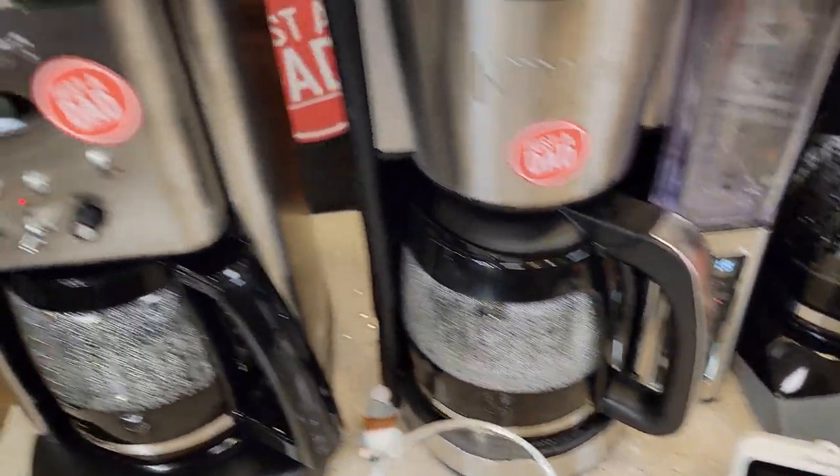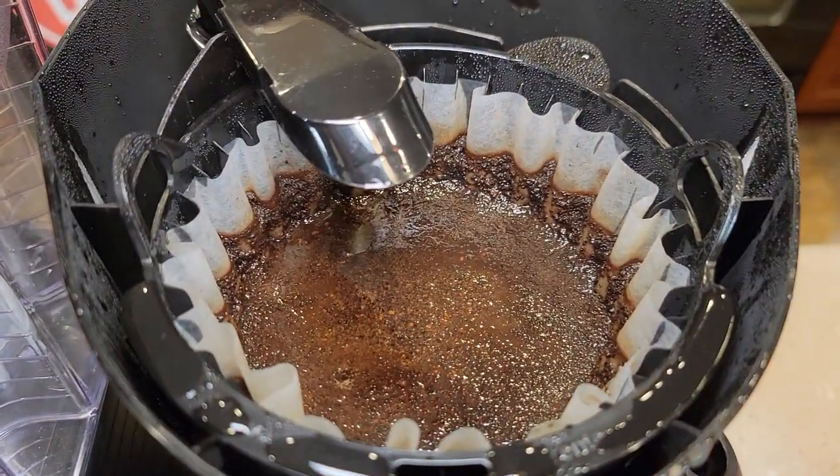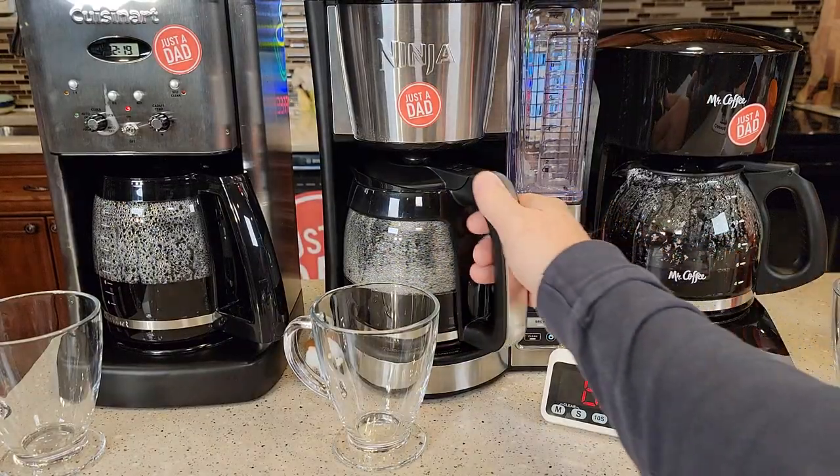At the seven and a half minute mark, Cuisinart's definitely done. Ninja is done. Mr. Coffee's got a little bit left to go.